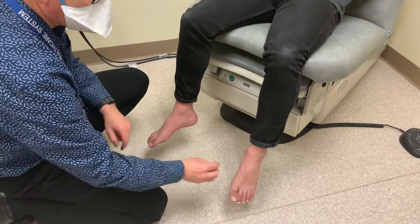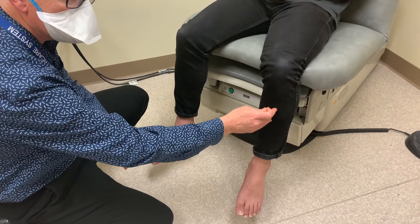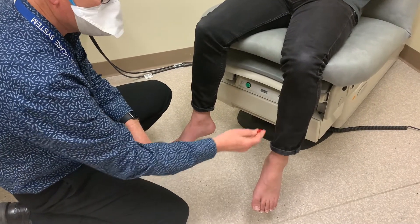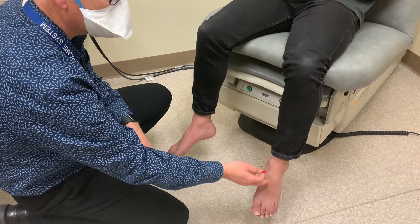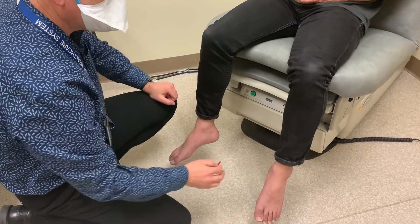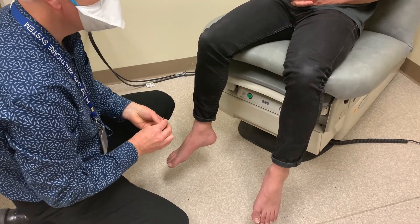If the patient can't feel it in their feet, then we'll keep moving up the leg until finally the patient is able to feel that it's sharp. Of course, if a patient has a peripheral neuropathy, since those are length dependent, typically there's going to be sensory loss distally, and then finally we'll reach a point where the patient is able to feel. If we find something abnormal in the legs, then it would be important to check the hands and the upper extremities as well.